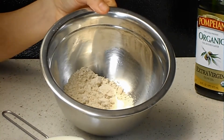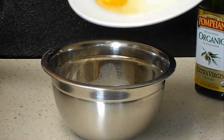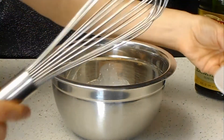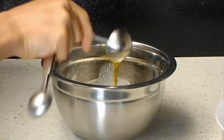Here I have all-purpose flour and salt. To that I will add milk, one egg, and olive oil.